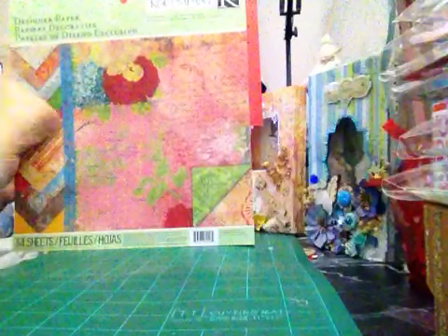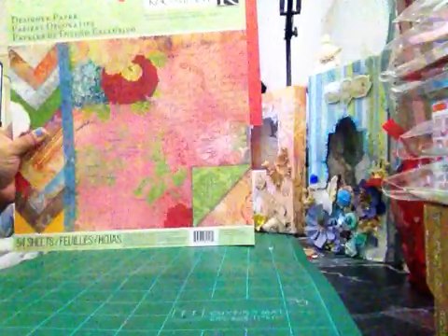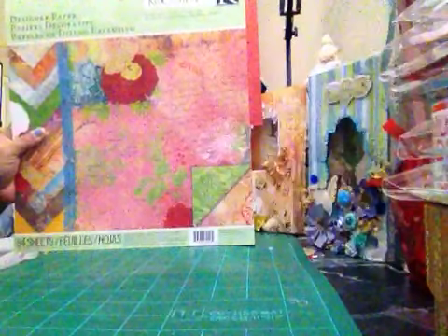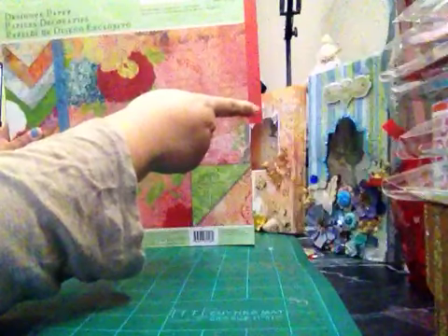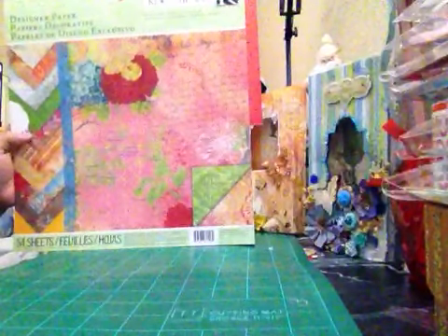Hi YouTube! I want to share my collective haul. I got this paper pad at Michaels for $14.99 but I used my 40% off coupon last week. This is the paper I use for my tags and boxes — it's super pretty, double-sided, and super colorful. I really love the colors.